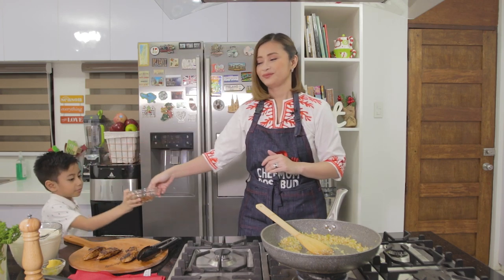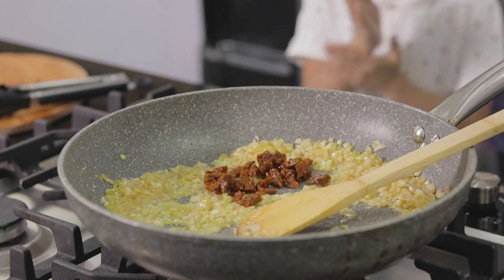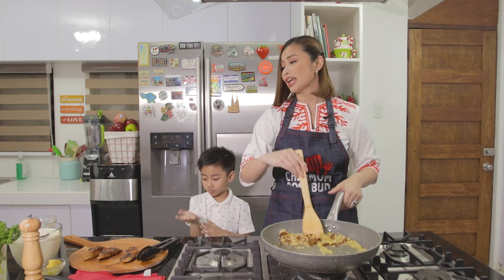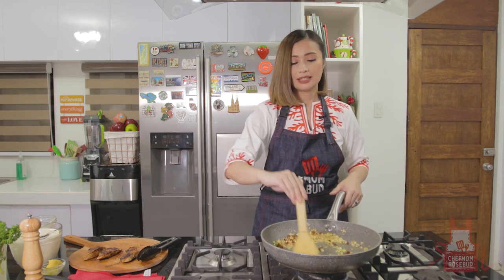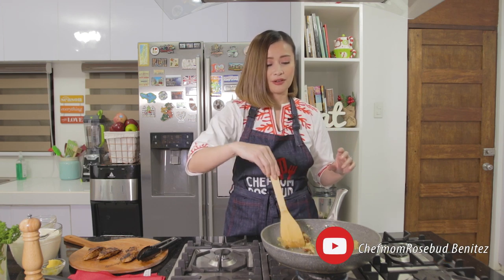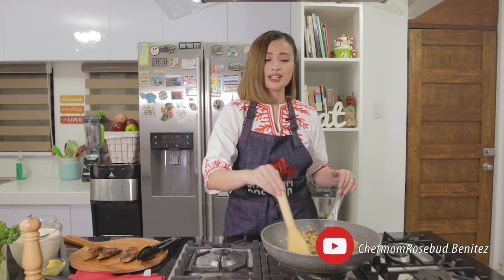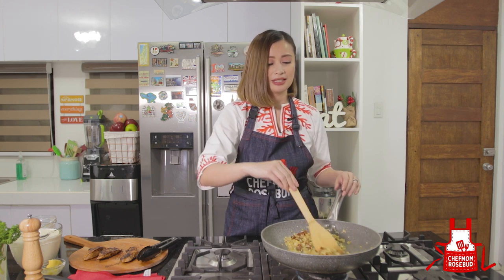You can put the sun-dried tomatoes in. You can buy these from the grocery. We're adding our sun-dried tomatoes — they're very flavorful. If you cannot find sun-dried tomatoes, it's okay to substitute with just regular tomatoes. That's also fine.